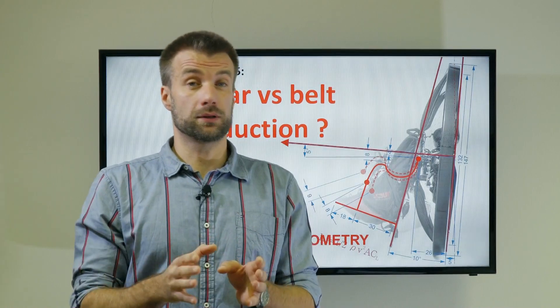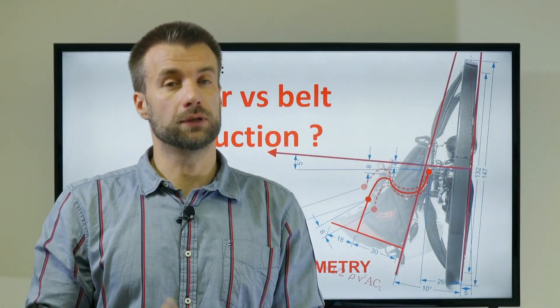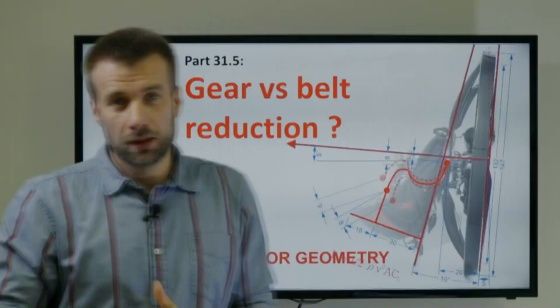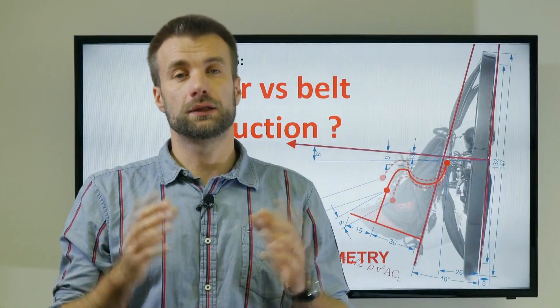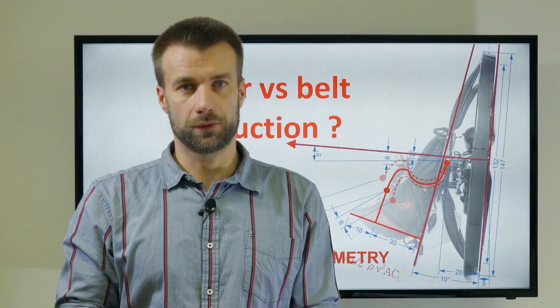Gear reduction is more efficient than belt, and yet most paramotor engines out there rely on belt. Why is it so? Let's talk about the less obvious aspects of the reduction. Welcome back to our Paramotor Geometry's classroom series. We are shooting some update videos, this time discussing various aspects of engine design. I hope this will be helpful for you.